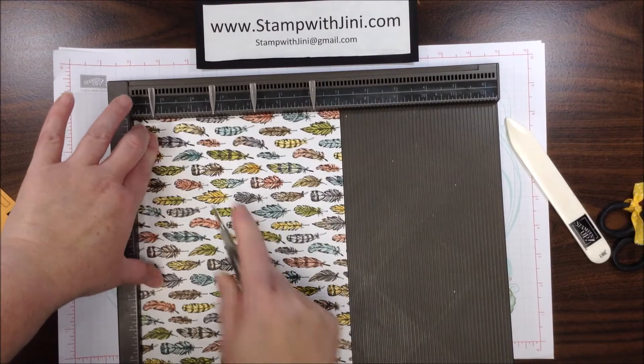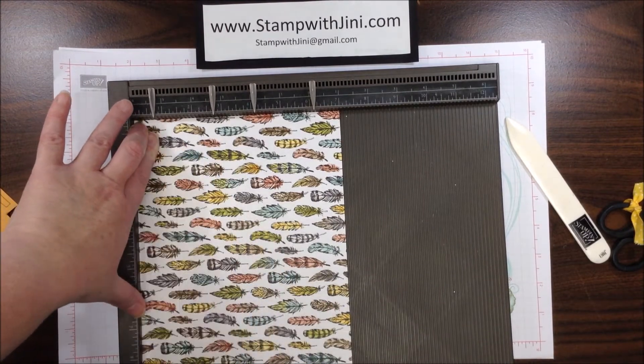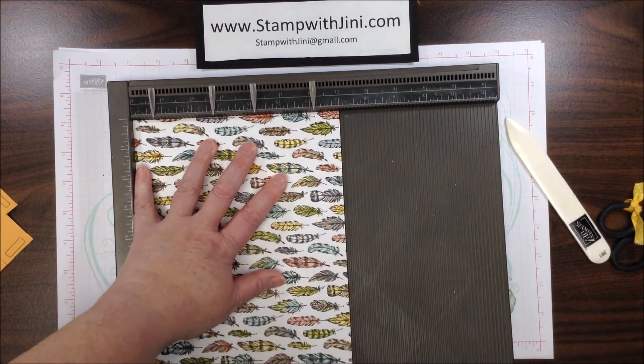Then we're going to turn and score at the 1¼-inch mark and the 5¾-inch mark.